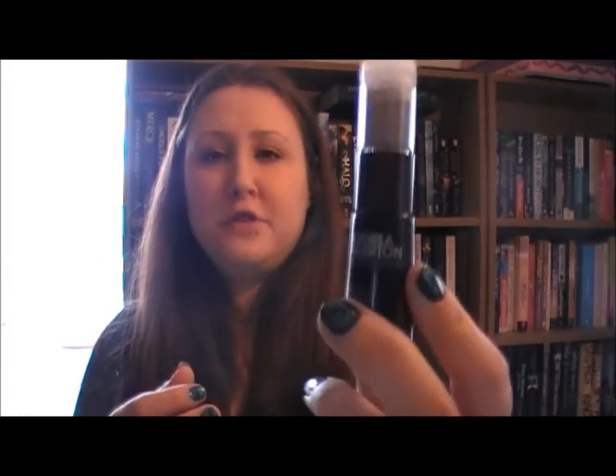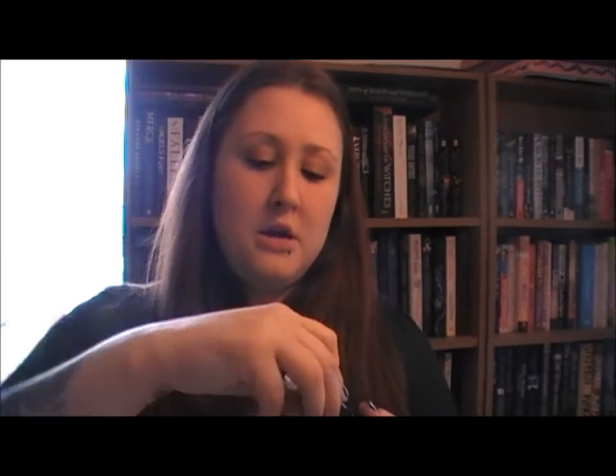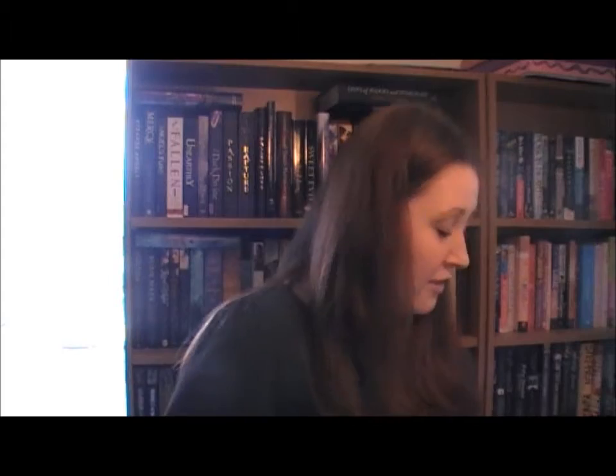Then, for the stitches, I used this Andrea Fullerton Nail Boutique striping brush — it's a tiny little brush that makes it really easy to do stripes. That's how I did that.